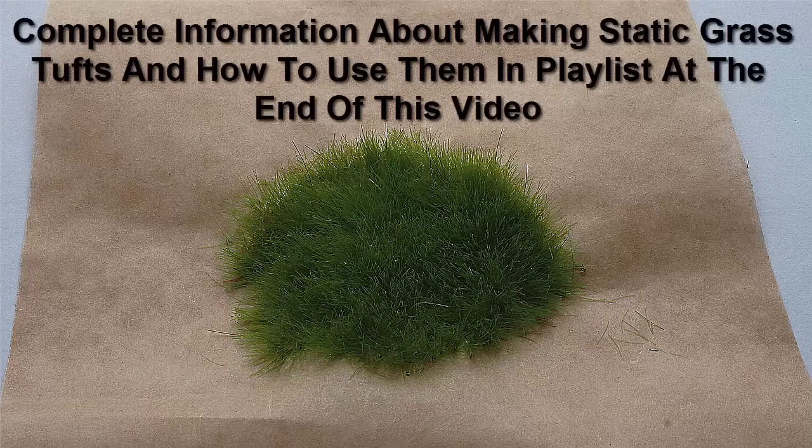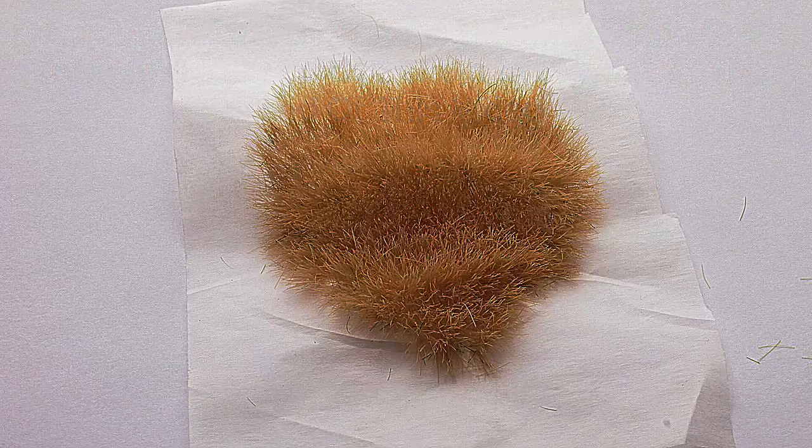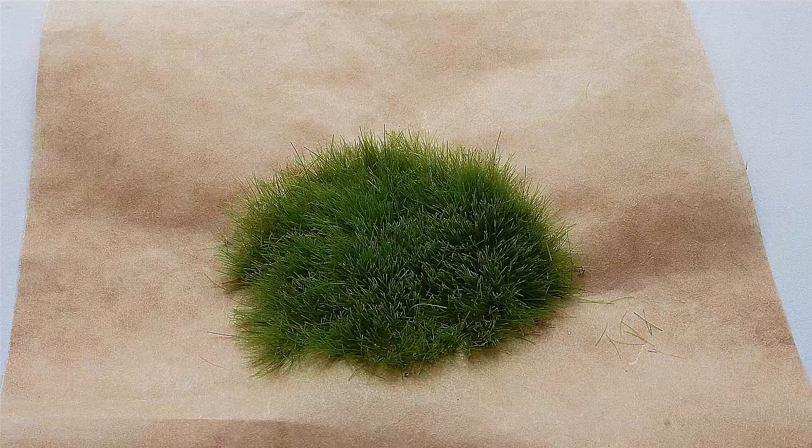At the end of the video there are several links out to other tutorials on making static grass, plus a link out to our page where you can get discounts on products on Amazon and in our own online shop.